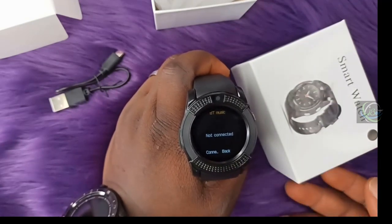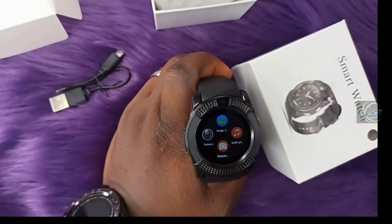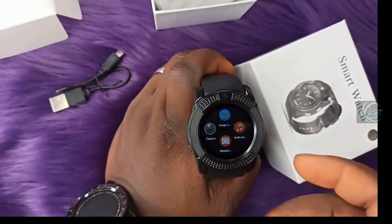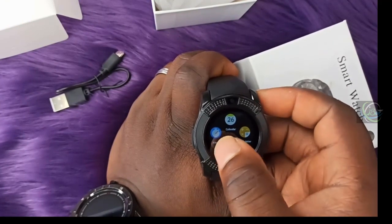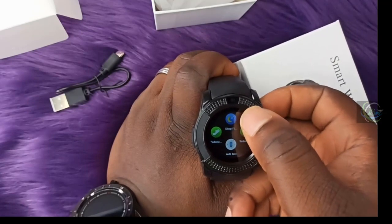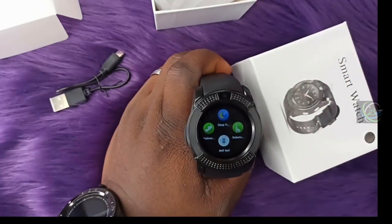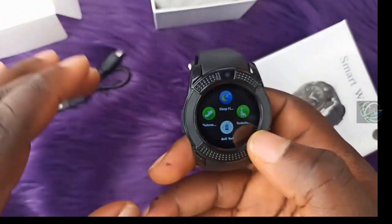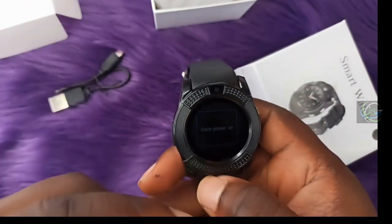You can play music through this section once it is connected. This is the remote camera — you can snap photos on your phone using the smartwatch once it is paired. Other features include alarm clock, calendar, calculator, stopwatch, pedometer, sleep monitoring, sedentary reminder, and a lost phone finder to help you search for your phone.